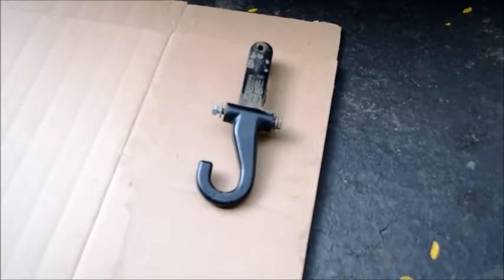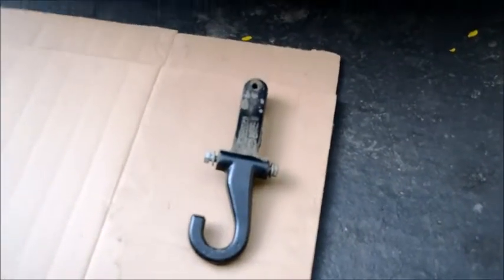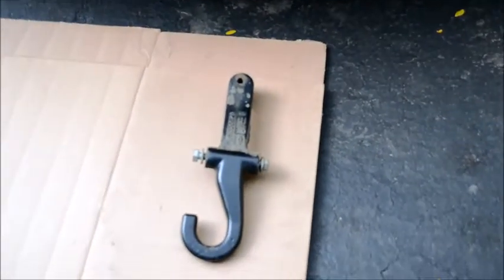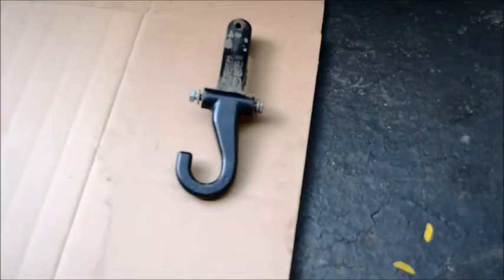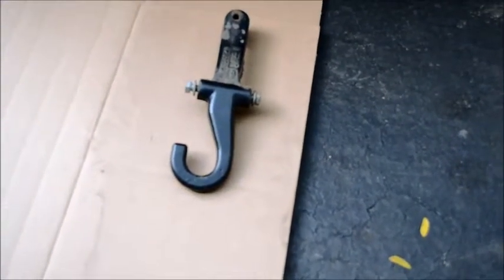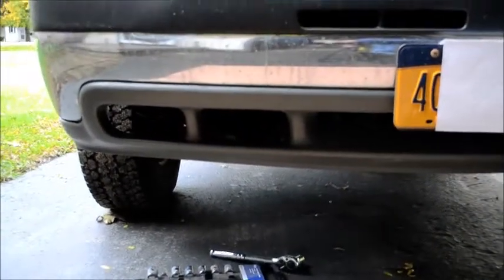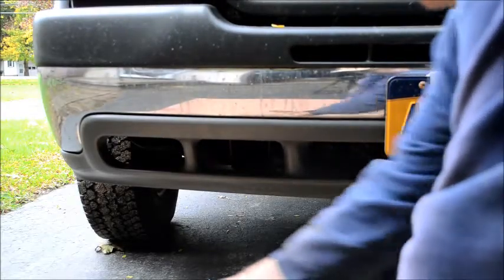I'm going to pull one of these tow hooks off, if not both of them, and check out what kind of bolts we got going on here. Getting that out, I discovered there was a third bolt — I thought it was just held in by the two bolts on the side, but there's actually a third one. The casting extends back into the truck by several inches, so that's actually pretty good. If the two-inch receiver will fit in that hole, we'll be good to go.